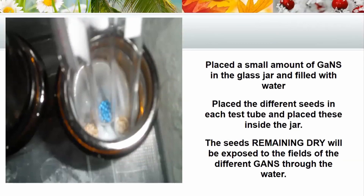I had a little glass jar and placed a small amount of the actual GANSes into the glass jar, then filled it with water. I then filled plastic test tubes with all the different seeds and immersed these test tubes into that water. The whole idea was that the seeds would remain dry, but through the water we were testing whether they would be affected by the fields of the GANSes. There were all our bottles in a row with all the test tubes of seeds sitting in them.